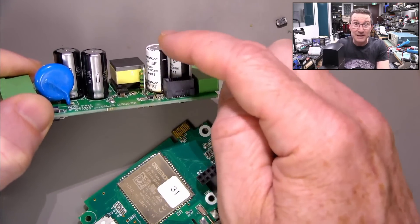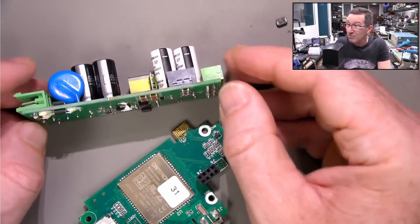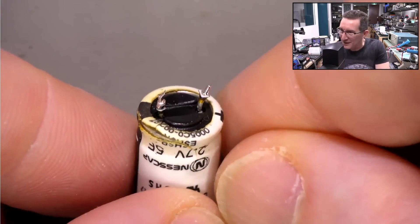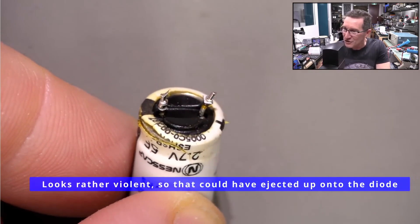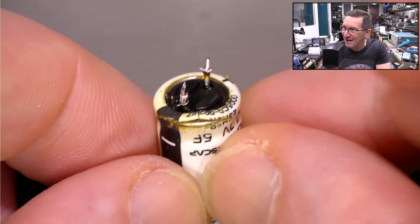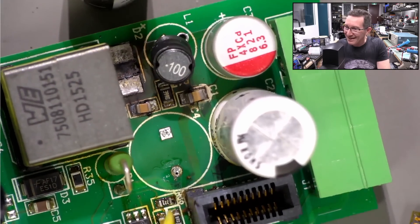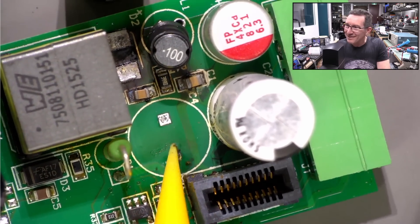I did test these caps before and they seemed to charge up with my ohmmeter, very slowly — they both seemed to charge up though. Oh yeah, look at that — she's spewed her guts. The yellow ring all around the bottom of it — that's the only reason that would happen. I think this is the cause: super cap failed, spewed its guts. You can see on the PCB down here, that's electrolyte — it's still wet. It's wicked into the connector like that.